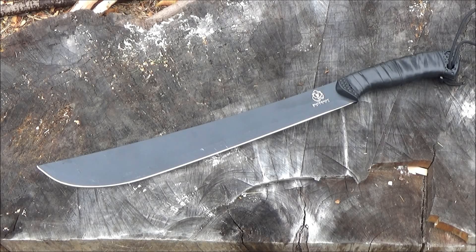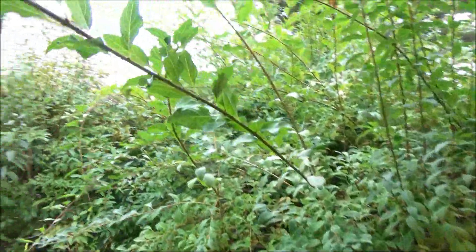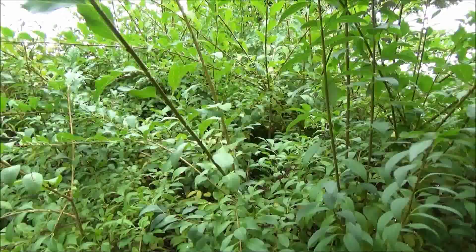Hello YouTube, this is WeAllJuggleKnives. I've got a new machete. It's a Latin style machete. Amazon sells this as the Buckshot Survival Machete. This was sent to me by the company that owns Buckshot. Now on the off chance that you actually want to use this machete for what machetes are often used for,